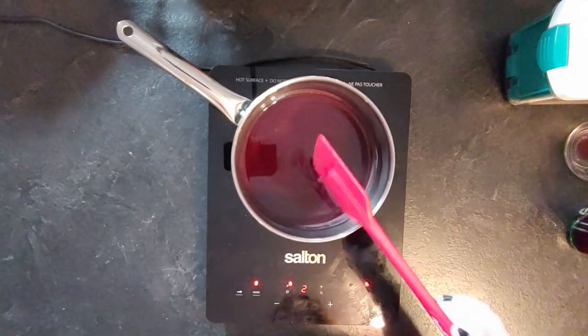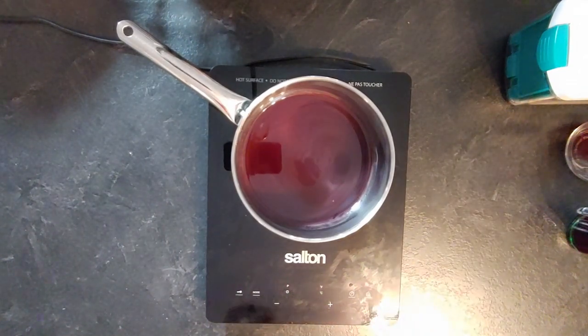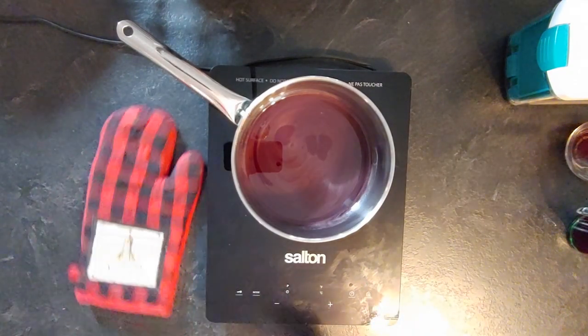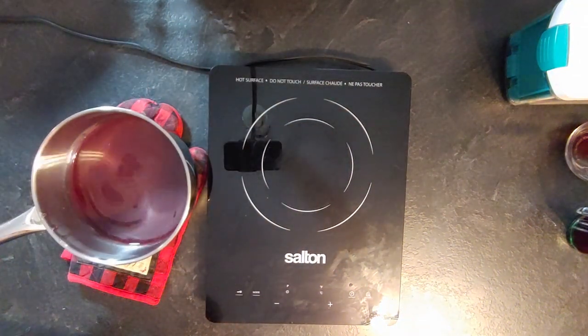It is shelf-stable if you do the 2-to-1 ratio with sugar. You can do a 1-to-1 ratio and keep it in the fridge, but if you want to keep it on the shelf then do the 2-to-1 ratio.